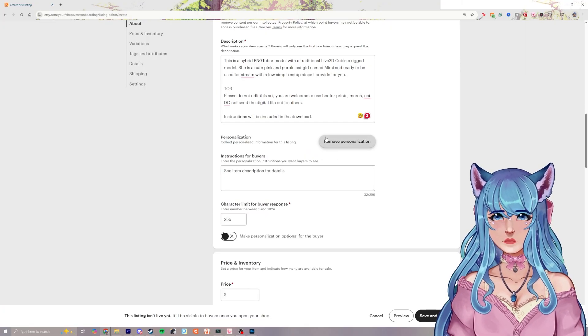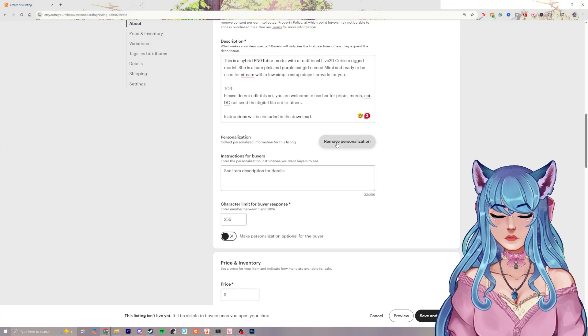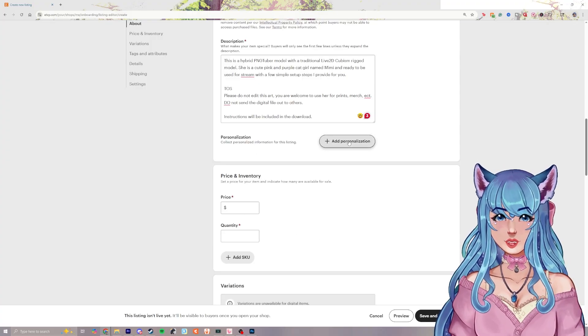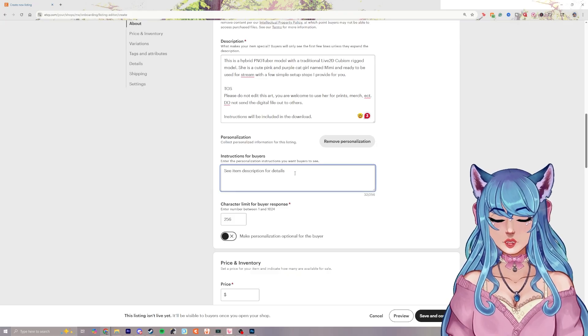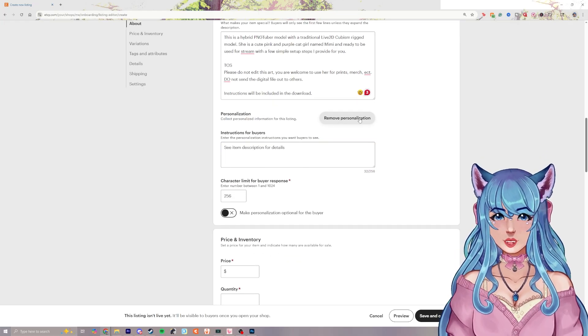If you want to add personalization — like additional color options — you can click 'add personalization' and include instructions for the buyer for different customization options.